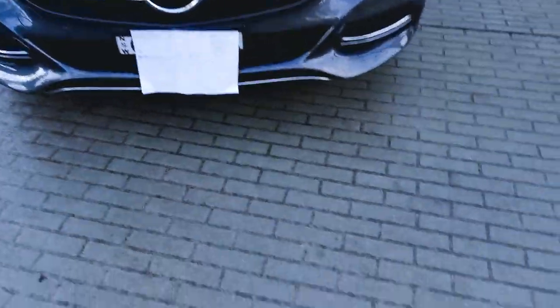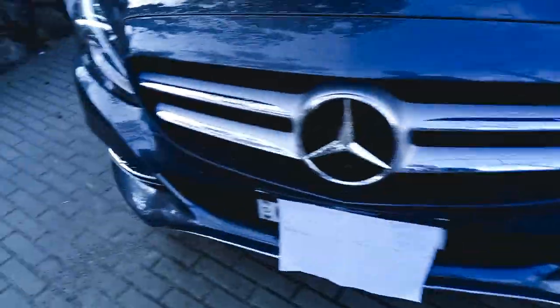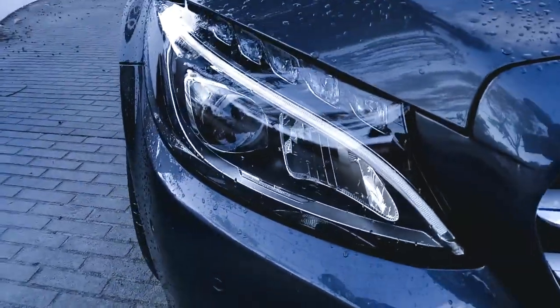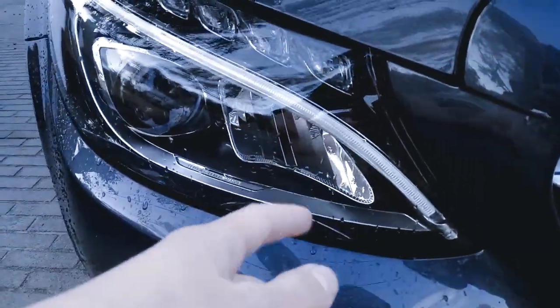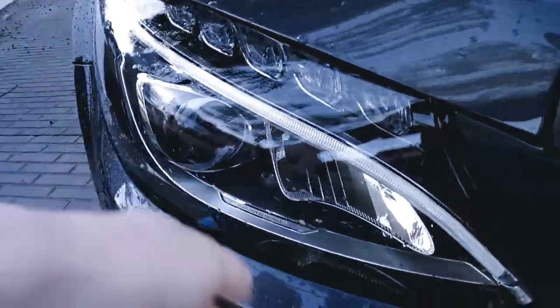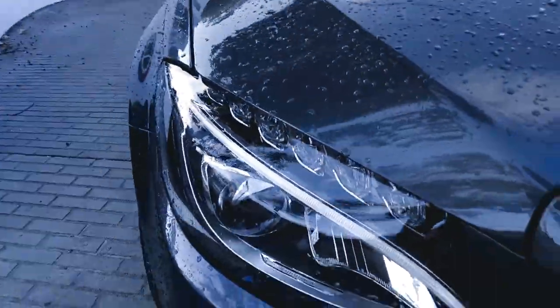Chrome down the bottom there, chrome where there would be fog lights if we optioned them in, and on that side as well. Over here we've got our standard LED lighting, a daytime strip here, reflector high beam and projector low beam, and this here is the turn signal.